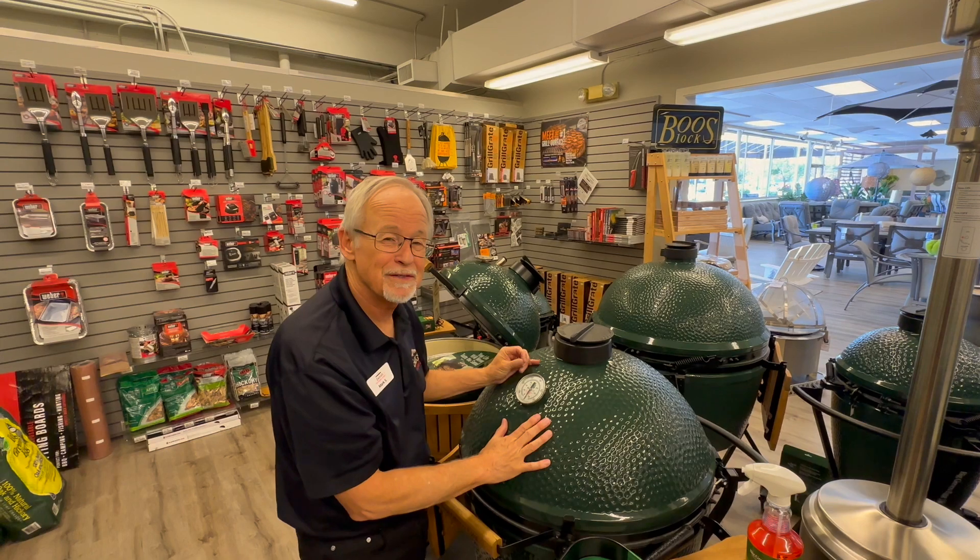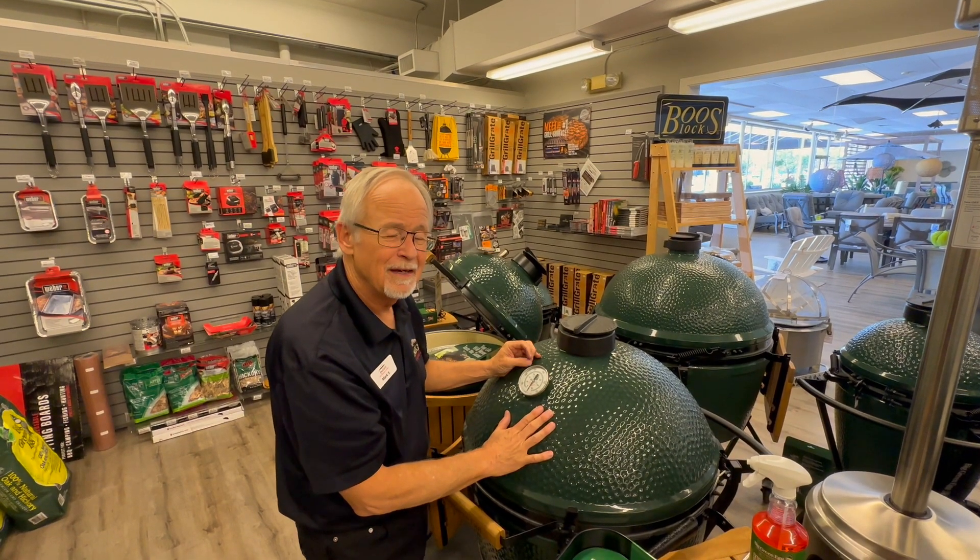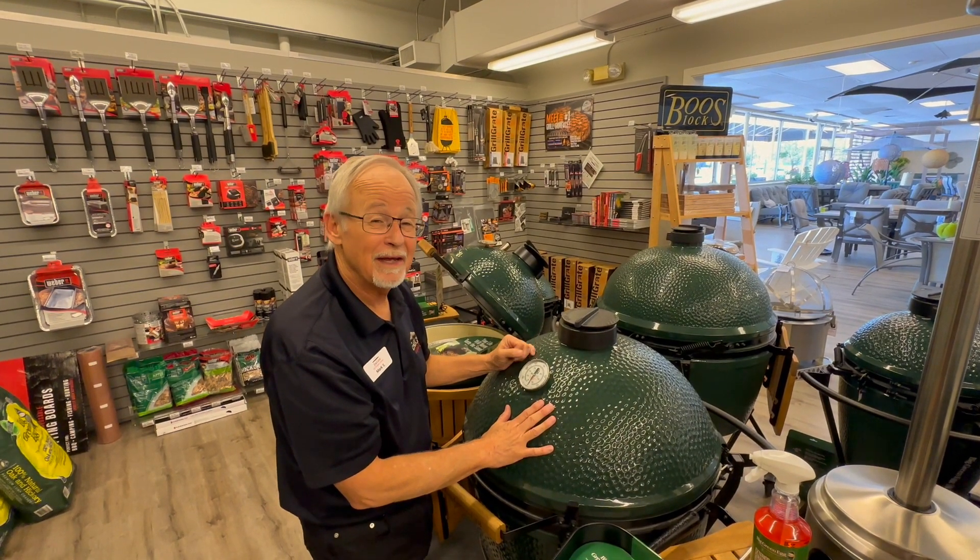Hi there, this is Mark Smithers with Amy's Outdoor Living. Let's talk about keeping your Big Green Egg clean.